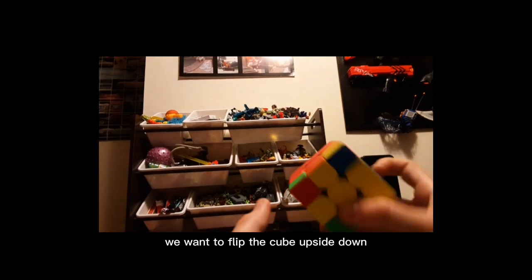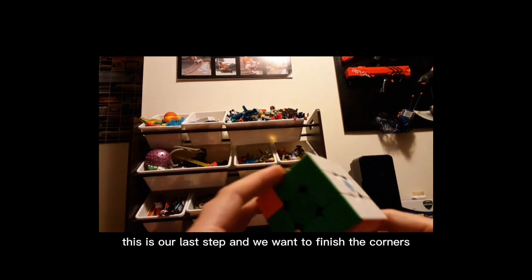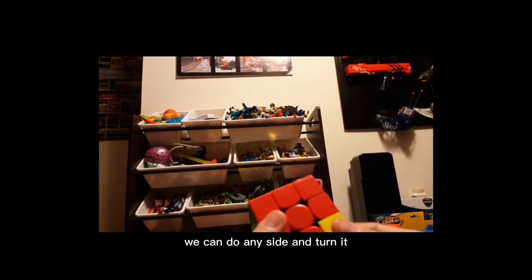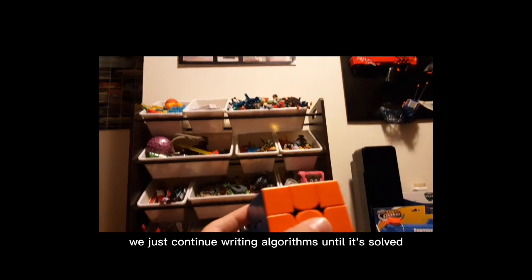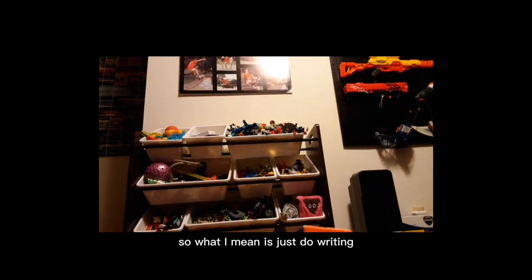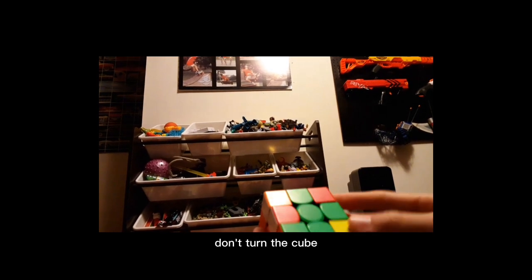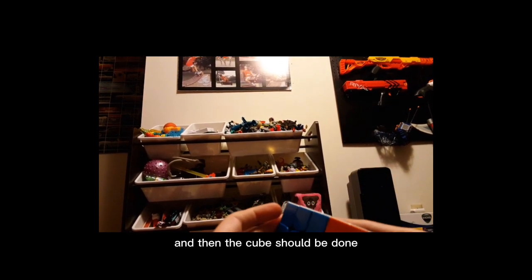Now that all of these are solved, we want to flip the cube upside down. This is our last step — we want to finish the corners. We can do any side; I'm going to start on orange. We just continue doing righty algorithms until the cube is solved — keep doing righty algorithms until both corners are solved. Don't turn the cube, but rotate the bottom layer, and just rinse and repeat.